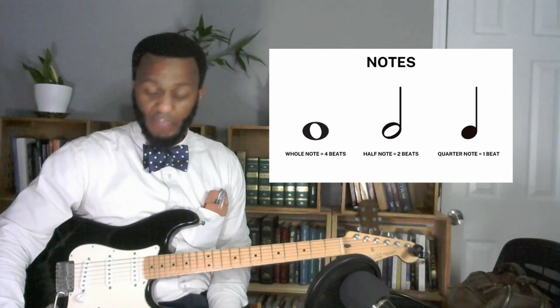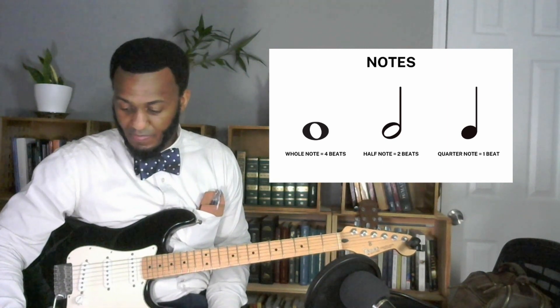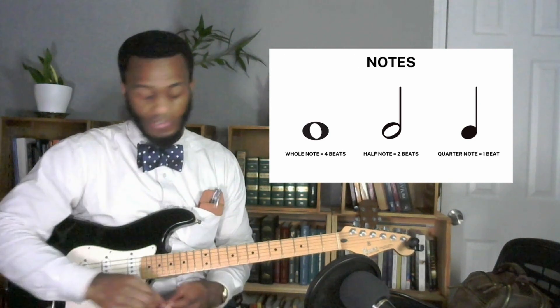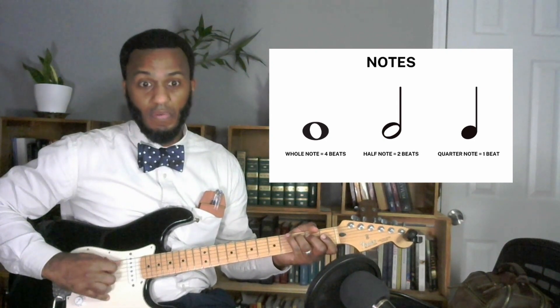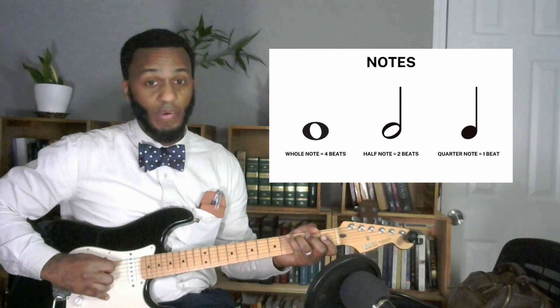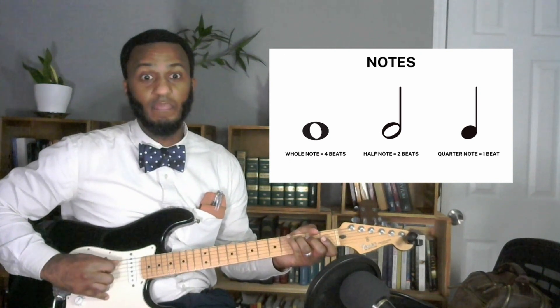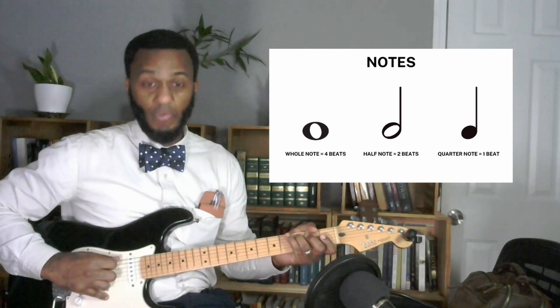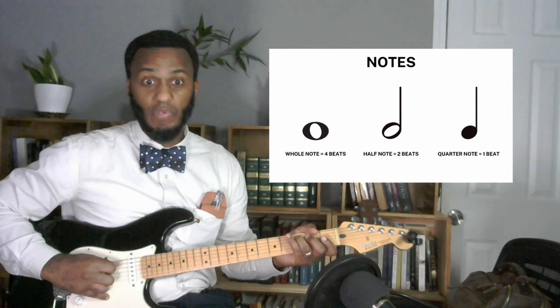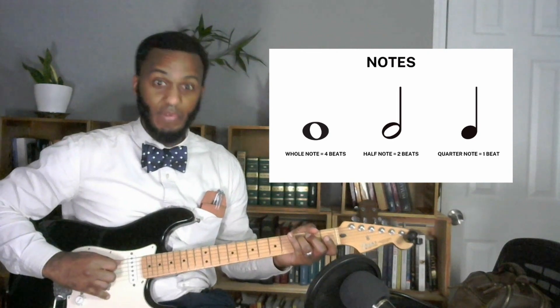In 4/4 time, let me turn my metronome on and play a very simple note. Just one note — that's 1 beat per measure, the quarter note. Now I'm going to go half notes. Now whole notes — 2, 3, 4 — 2, 3, 4. So that's all that is. It's giving you a time signature to let you know how the notes are going to be played.